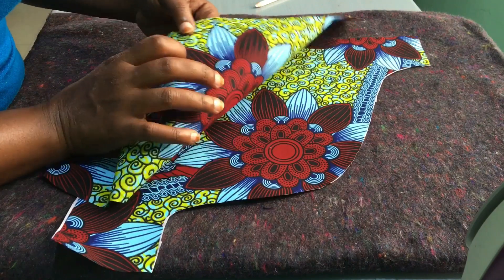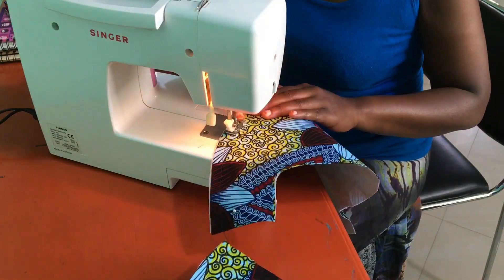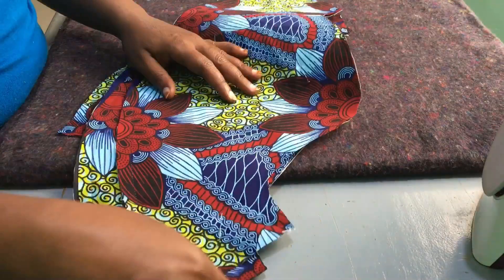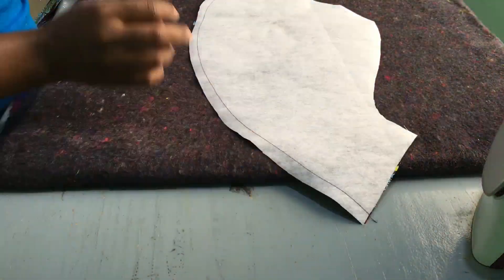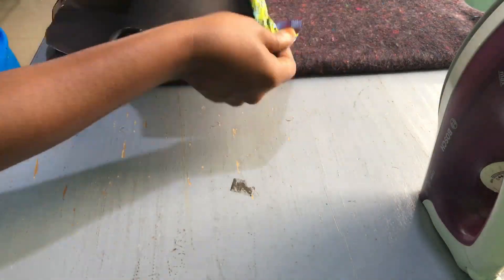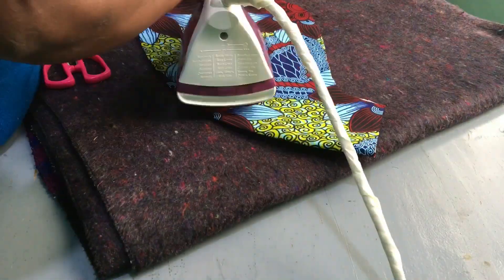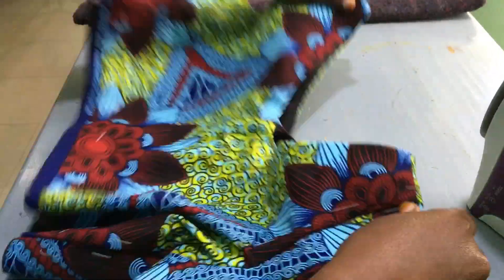After attaching the interface, take another piece, make sure the right sides are facing each other, and align them well. Take them to the machine and sew at the bottom of these pieces. Now we want to turn them inside out, so first trim the excess seam to make turning easier. After turning them inside out, iron to make sure the seam lays flat on both pieces.